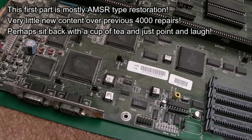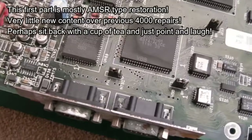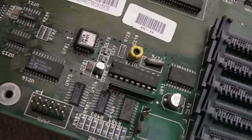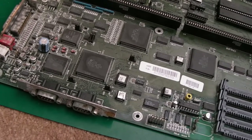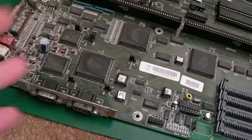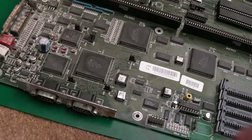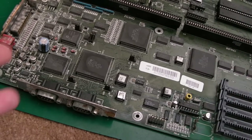Hi, it's Gadget UK here again, back with another A4000 motherboard. This is the one you saw when I received my case — a full cased A4000 — super corroded, very dirty along the backside, some horrendous corrosion around here, even the traces and things up here are a bit green. Lots of damage, so I'm just going to show you anything of interest and fast forward through the various stages.